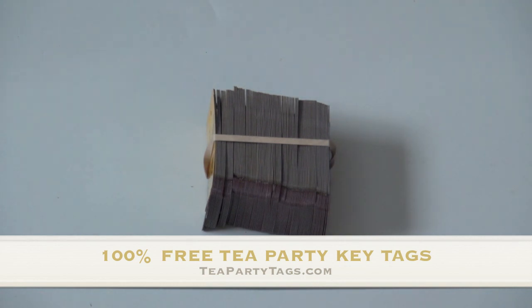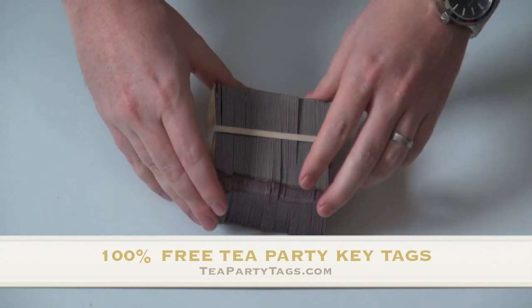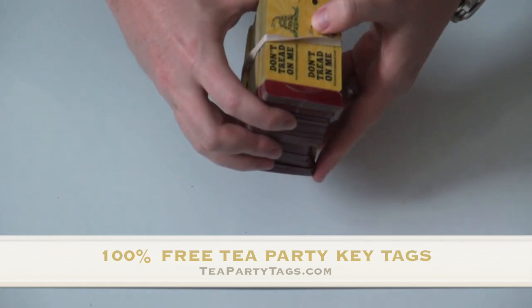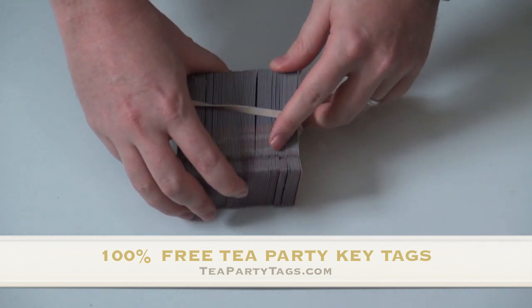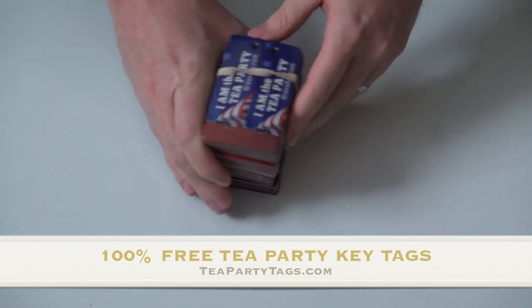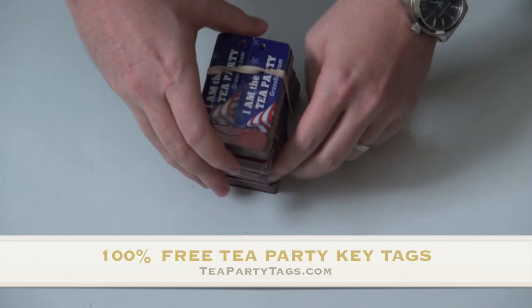Hey guys, it's Eric Odom here with Liberty News Network and grassfire.com. I've got an email out and a blog post up at libertynews.com and at teapartytags.com discussing these tea party key tags that are very, very popular.